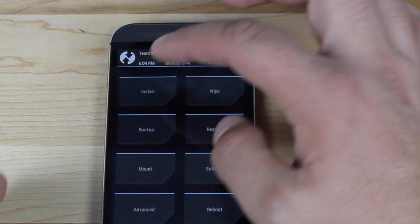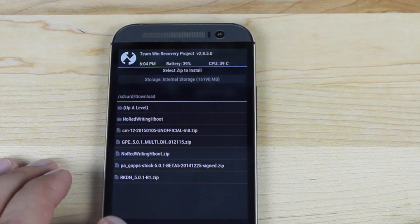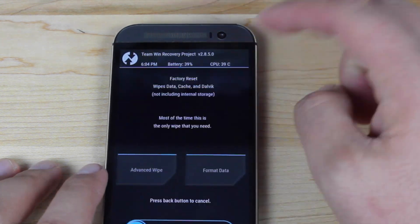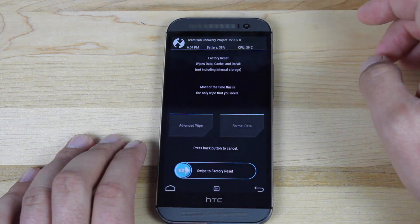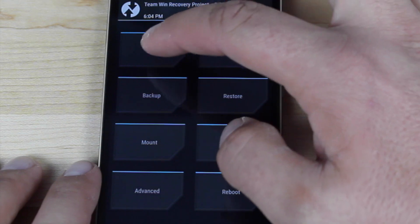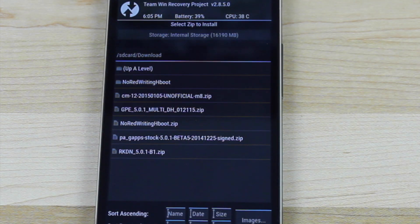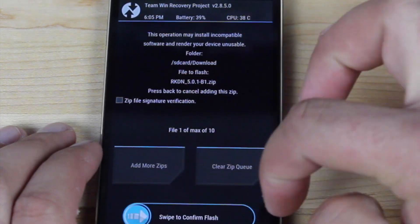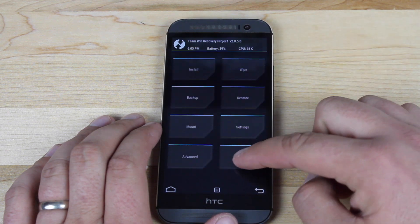From here, you'll go to the install button and just verify that the ROM is present — RKDN 5.0.1 B1.zip. Go back, go to wipe, and we'll go ahead and swipe to wipe data, cache, and Dalvik. Once everything's been wiped, go ahead and install the ROM itself. GApps are included, so you don't have to flash those separately. Choose the ROM and then swipe to flash. Since I've already got it installed, I'm just going to go back and reboot the phone.